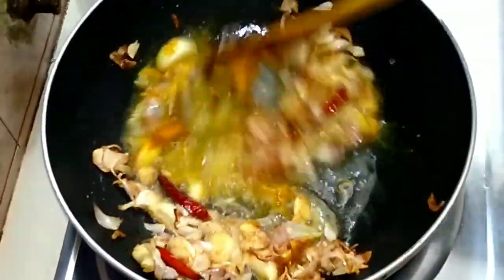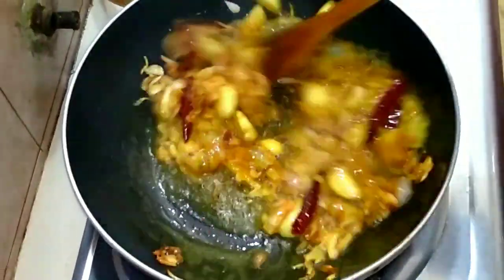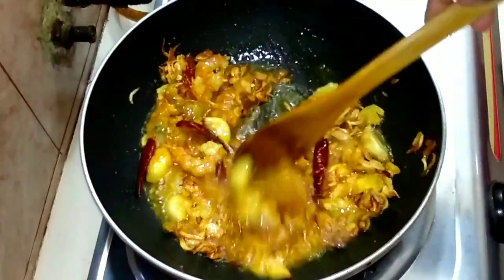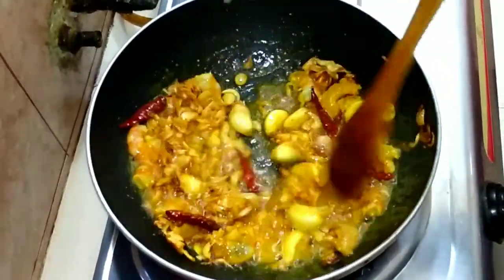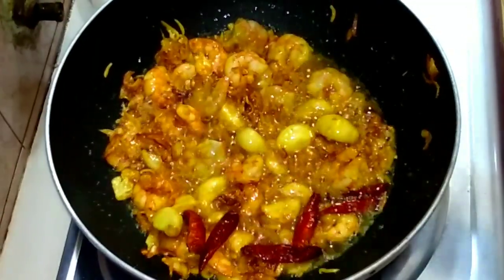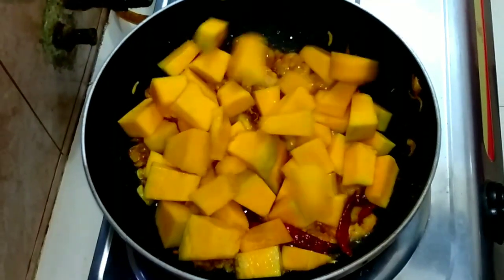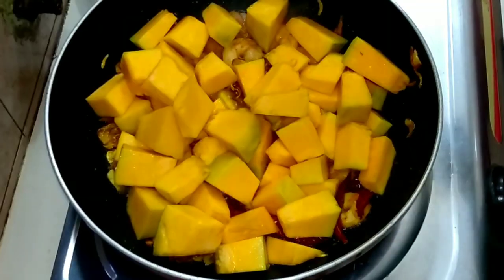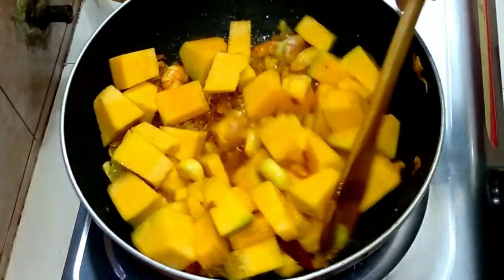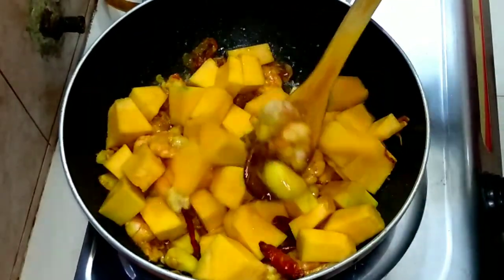Here I am going to show you a little bit of color, and I am going to show you a little bit of color in this video. We will show you a little bit of color here.